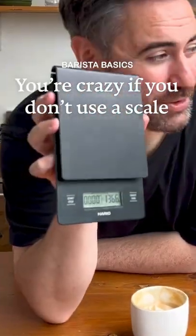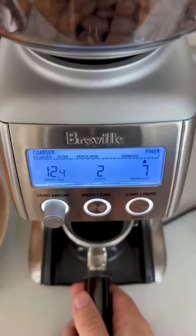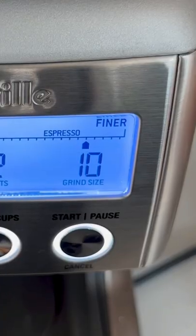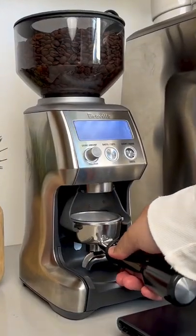Let me show you why you're crazy if you're not using a scale when making espresso. When grinding you can't just depend on grind time because every time you change the grind size, the amount of coffee that comes out is going to change too.